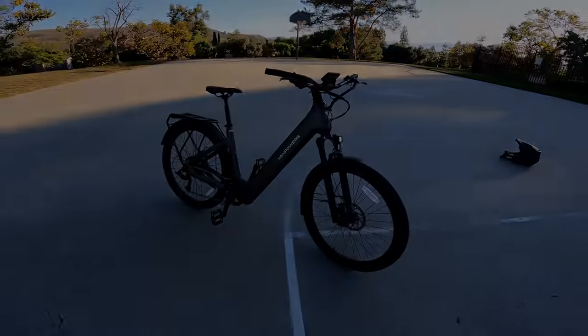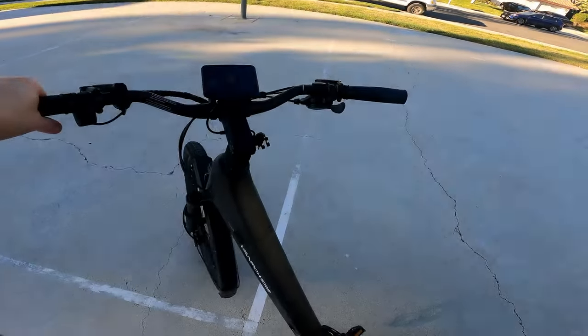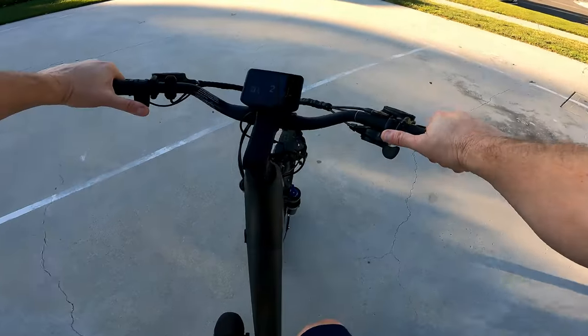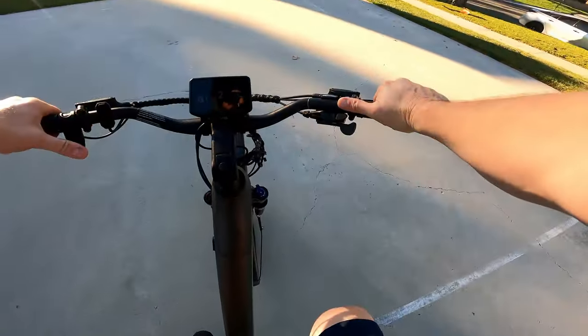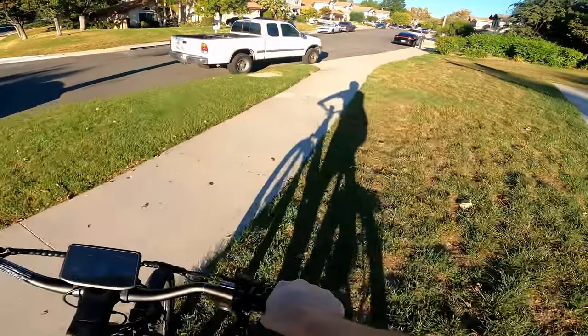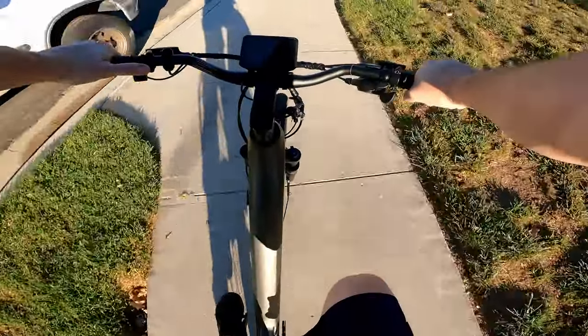Just a nice looking bike, and you're going to see in a minute just how much torque it has for a 500 watt motor — it's pretty crazy. I've got the tires pumped up nice and we're going to do some testing of the torque of this little beast.